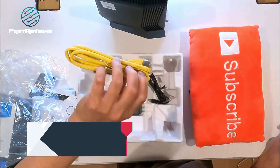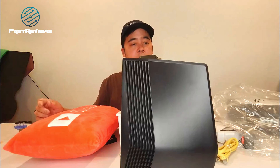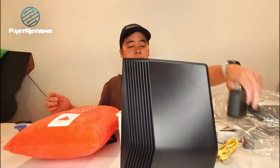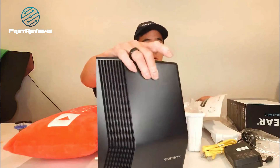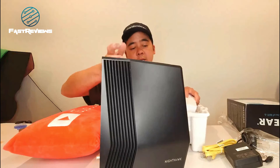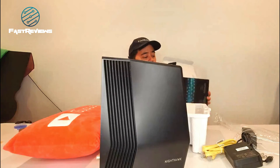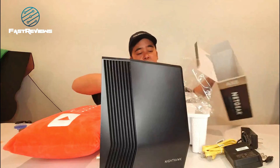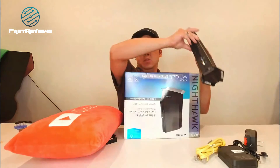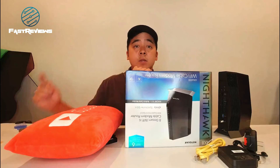It comes with a 19-volt 3.16-amp power adapter — the oversized plug-in cable. You'll want to take a picture of the MAC address, because you're going to want to put that into your Xfinity application. That's going to allow the Xfinity app to tell you that the modem is synced up. Back in the day we had to actually call and speak to someone, but now they encourage us to simply download the app, and with the app you can reset the stream. The MAC address is right here on the UPC label at the bottom — take a picture of it and upload it. Let's go ahead and get it installed.